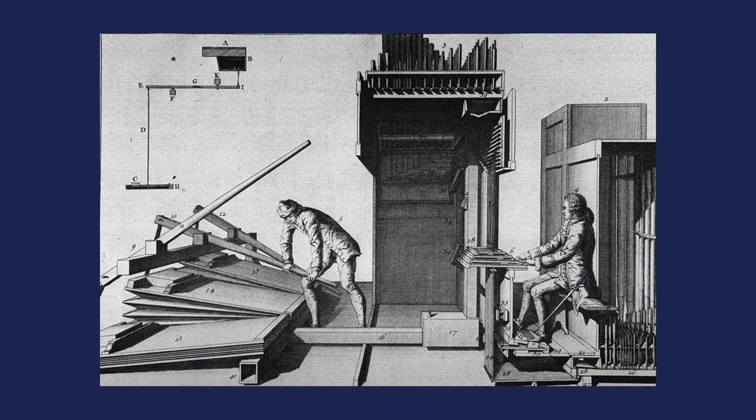Here we see a classic illustration of an organ from the 18th century. This is one of the most famous illustrations of an organ — it was for Don Bedos's art of organ building, which was published in France and is the quintessential iconic study of organ building.